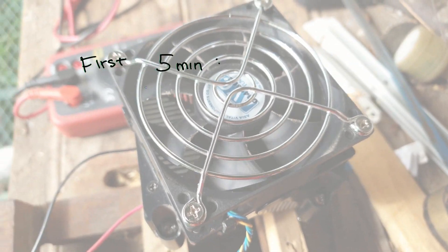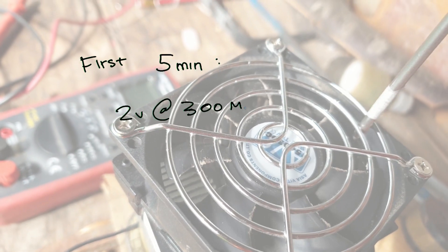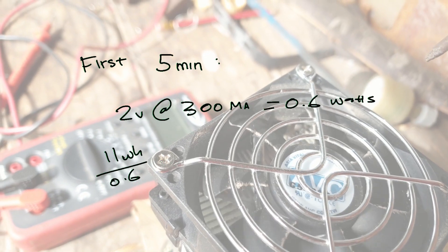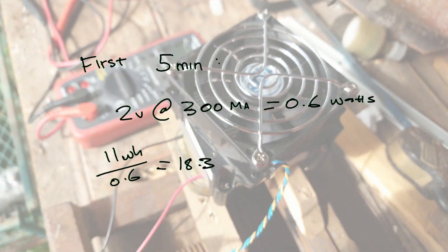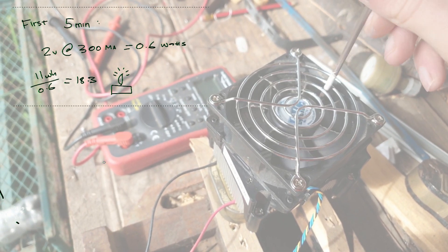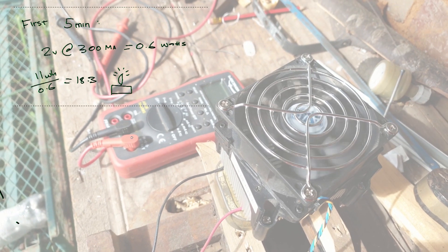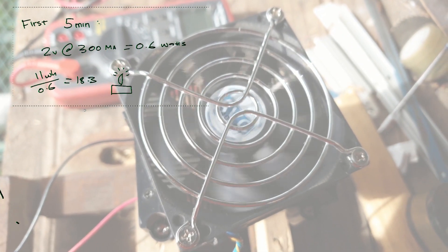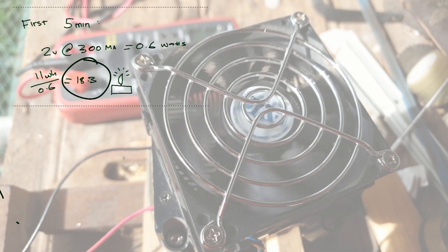In the first five minutes it ran at 2 volts at 300 milliamps, which equals 0.6 watts. So 11 watt-hours divided by 0.6 watts comes to 18.3 hours to charge a phone — only using a candle. This design with a single Peltier device between a piece of tin and a big heat sink is basically the same setup many YouTubers have made where they proclaim to charge a phone using a candle. But they never tell you how long it takes — it would probably take at least 18 to 20 hours after putting it through a boost converter.